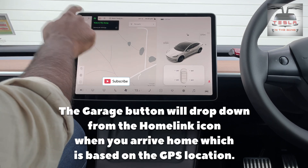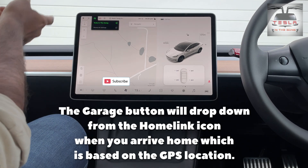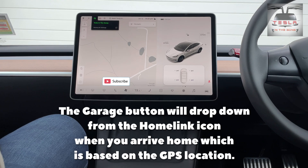Now, to open the garage, click on that and click on 'Tesla and the Gong' and that will open your garage door. It is as simple as that.